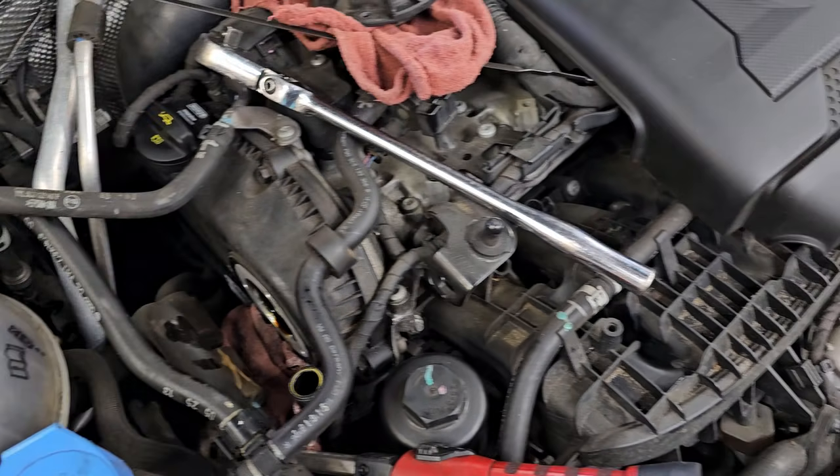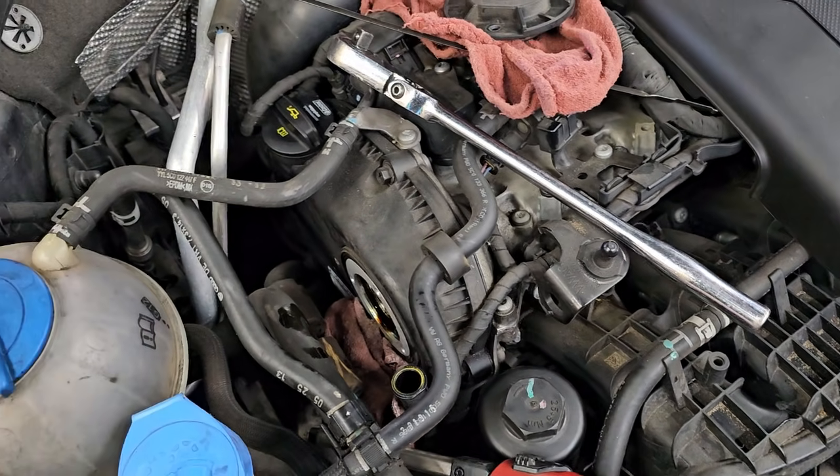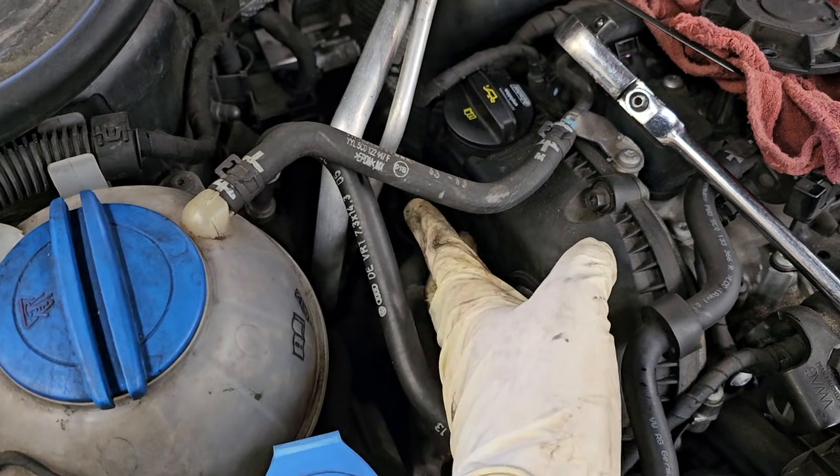So first thing you want to do if you're broke: change the oil, use 5w40 synthetic. If that doesn't work and the code comes back, you're going to have to get into it more.